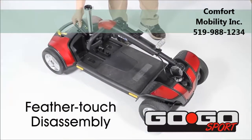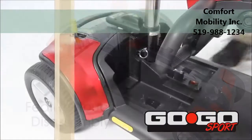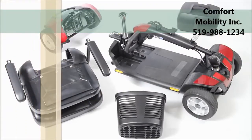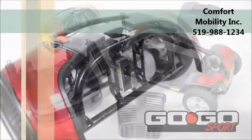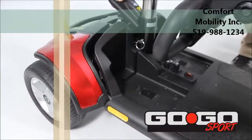Feather touch disassembly permits simple frame separation with only one hand. An all-new frame design on the Go-Go Sport easily disassembles into five super lightweight pieces for convenient transport and storage. An auto-connecting front-to-rear cable makes the Go-Go Sport easily transportable.